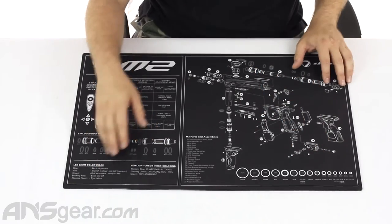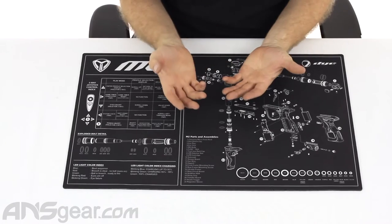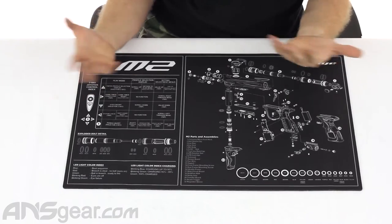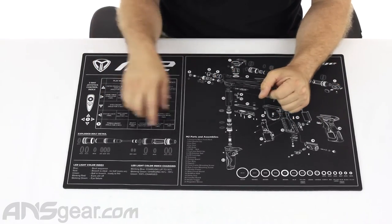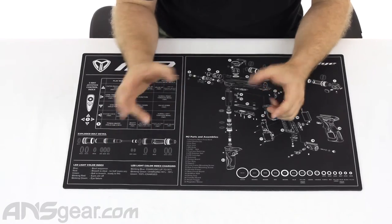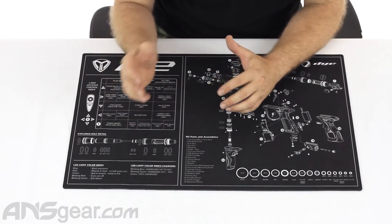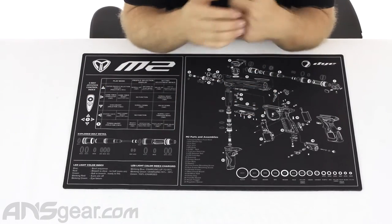These printed mats from Dye — and there are some other companies doing them as well — are pretty handy if you happen to own that particular gun. If you don't, it still works as a great mat regardless. But having an M2, this stuff can really come in handy at the field when you're trying to do some programming or replace o-rings on a bolt. Knowing exactly what to do without having to look through your manual makes it quite easy.